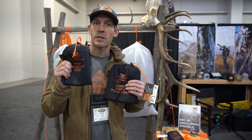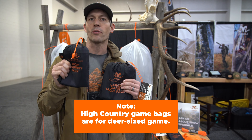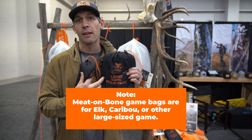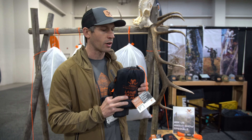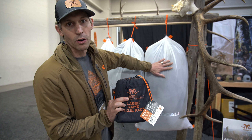The high country pack is our boned out elk kit, or meat on bone for deer size game, and our large game MOB pack is for elk quarters or caribou with meat on bone. In this MOB pack you get four quarter bags and one bag for spare meat.